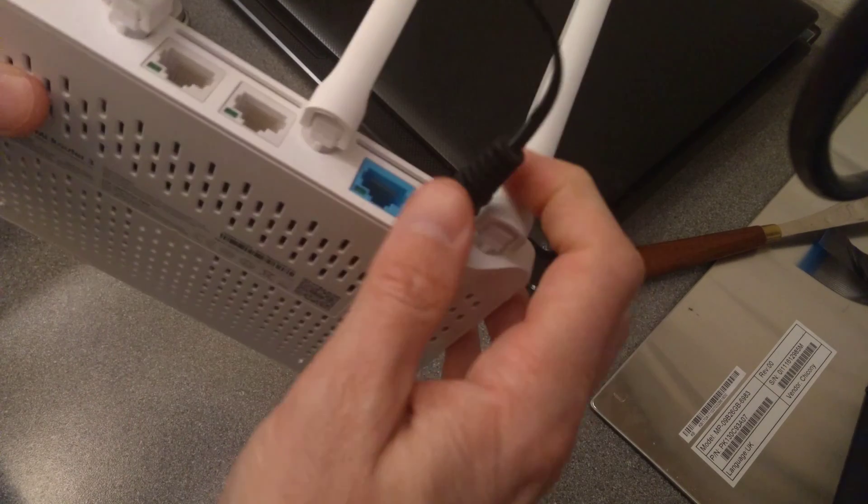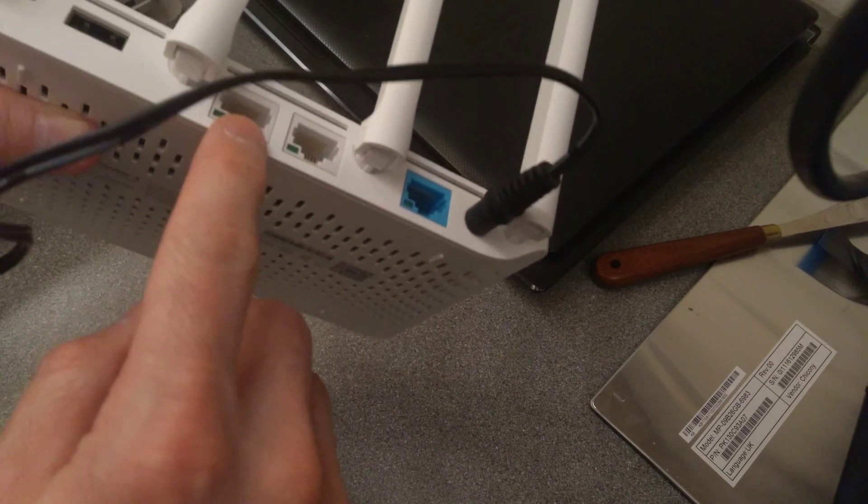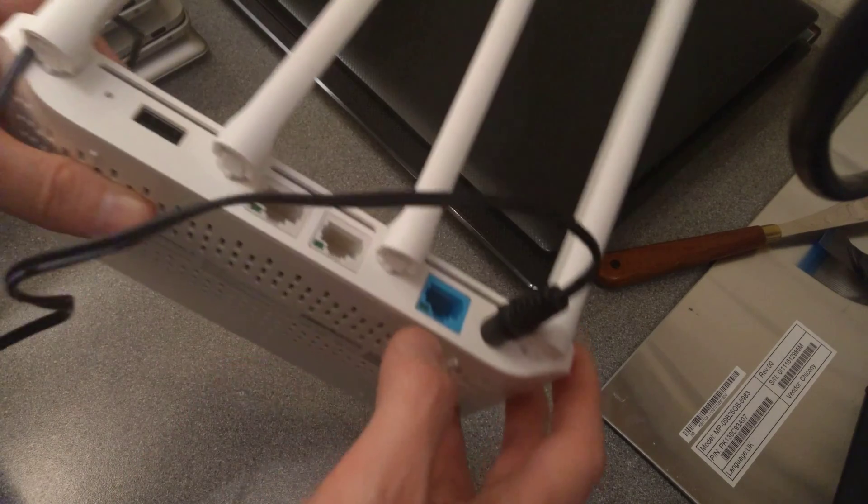It only has one light on the front to indicate activity, but it does have link lights or possibly activity lights on the ethernet sockets at the back.